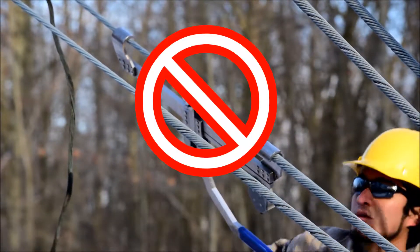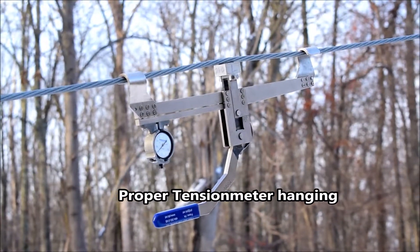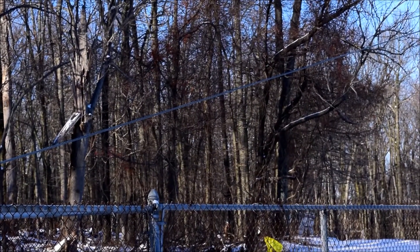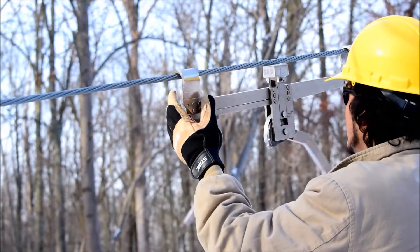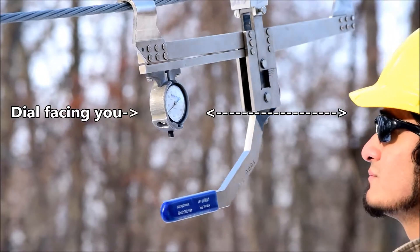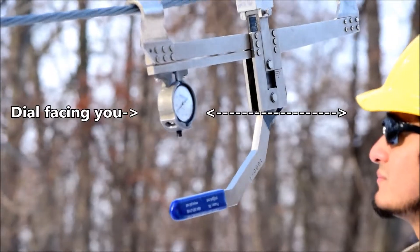Any obstructions can result in inaccurate tension readings. For proper tension meter hanging, find an undamaged spot on the cable and slip the tension meter hook on the cable. The user then pushes the lever in one fluent motion to the proper handle position. When reading the dial, it is recommended the user not look at the dial from an angle, but straight on, with the dial on the lower side of the cable and the dial face towards the user.